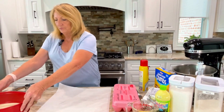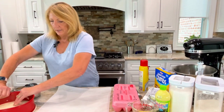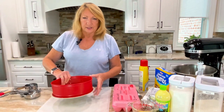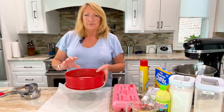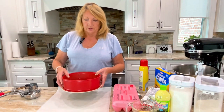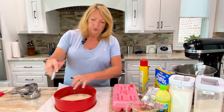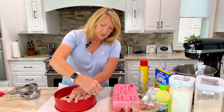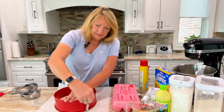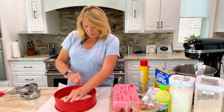I like to start with parchment on the bottom of the pan. We have a standard springform pan — I use a 9-inch, but you can use whichever size you want. Remember, if you use a different size, you're going to have to compensate on the depth of your cheesecake. I like to make a parchment circle by tracing the outside of the pan, and in just a moment you'll see the method behind my madness.